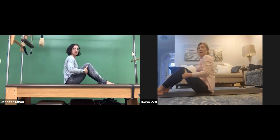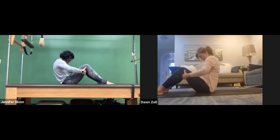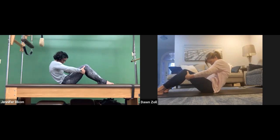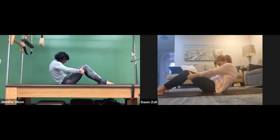One more because this feels really good. Just roll it down, pull the belly in — it's almost like you're trying to reach the belly button to the mat beneath you. Good capital letter C. And then roll it all the way back up.